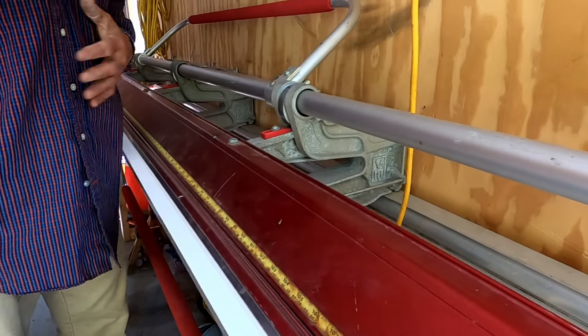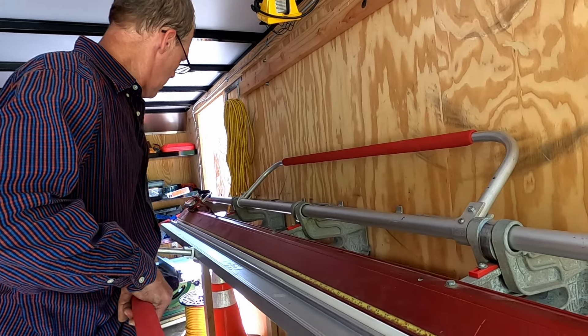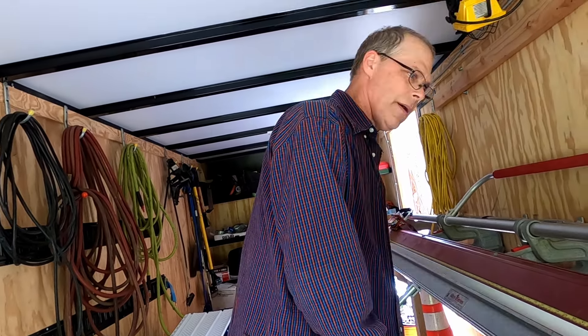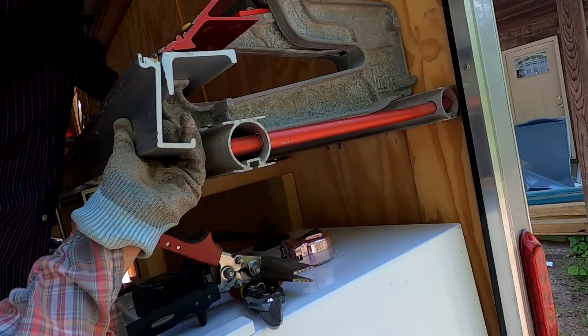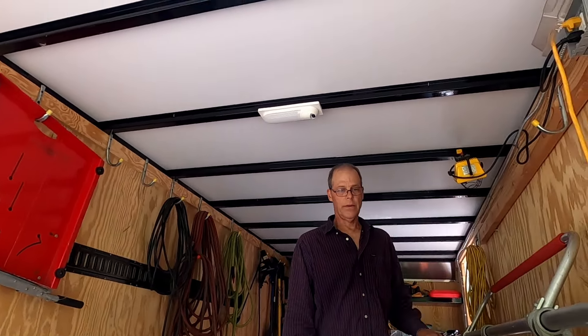Normally you make this bend at 45 degrees, but since our soffit goes up at an angle we're going to have to make it steeper than that. Normally we'd go to about right there, but I know it needs to go up further. I'd rather take it out and bend it again than bend it too much and be in trouble, so let's see what we've got.